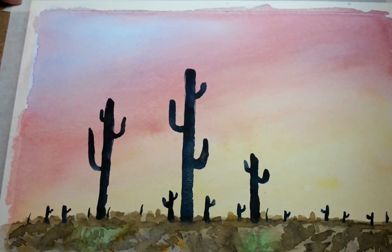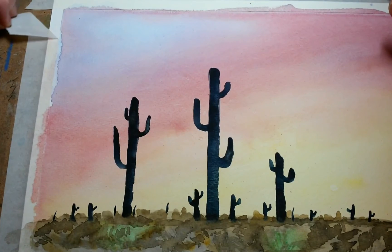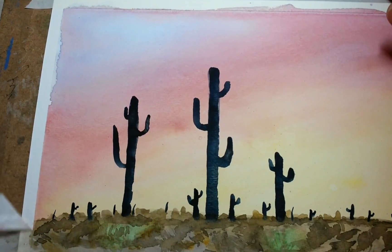Now that that's dry, my favorite part is taking off the masking tape. Show that nice, crisp, clean edge.